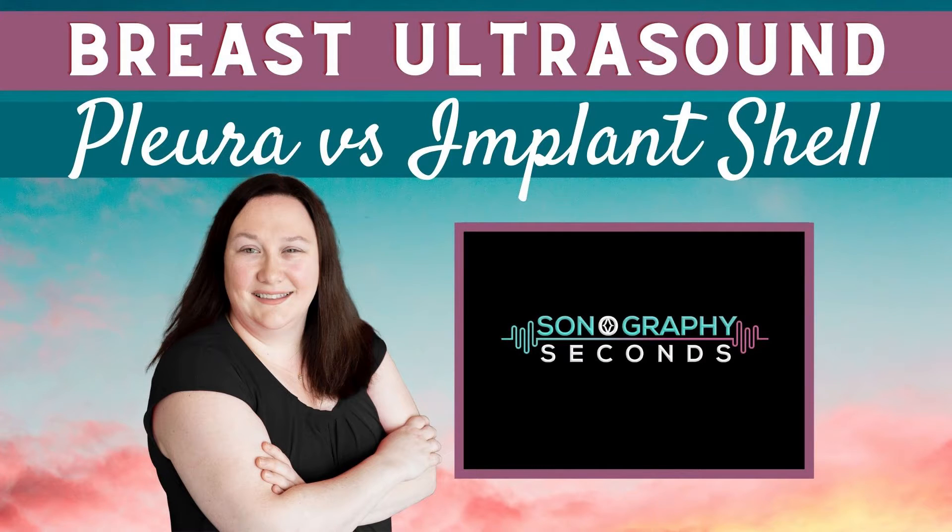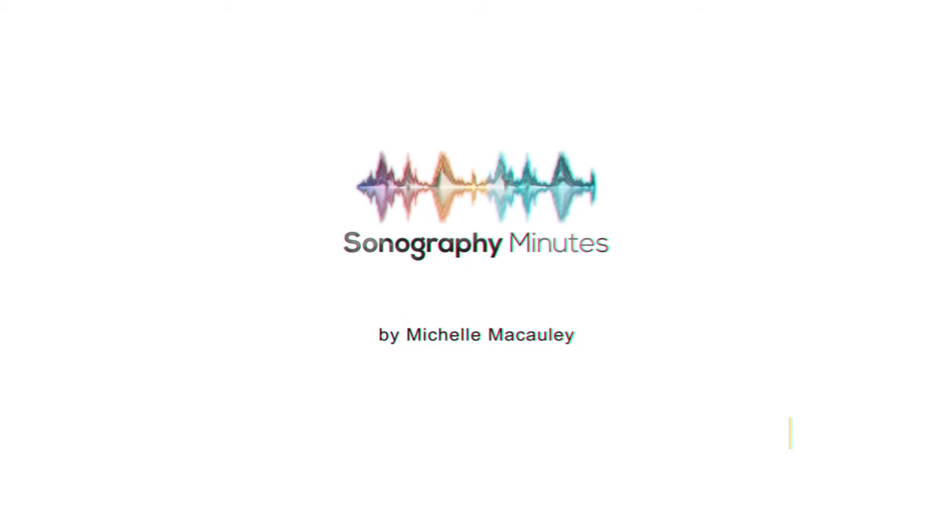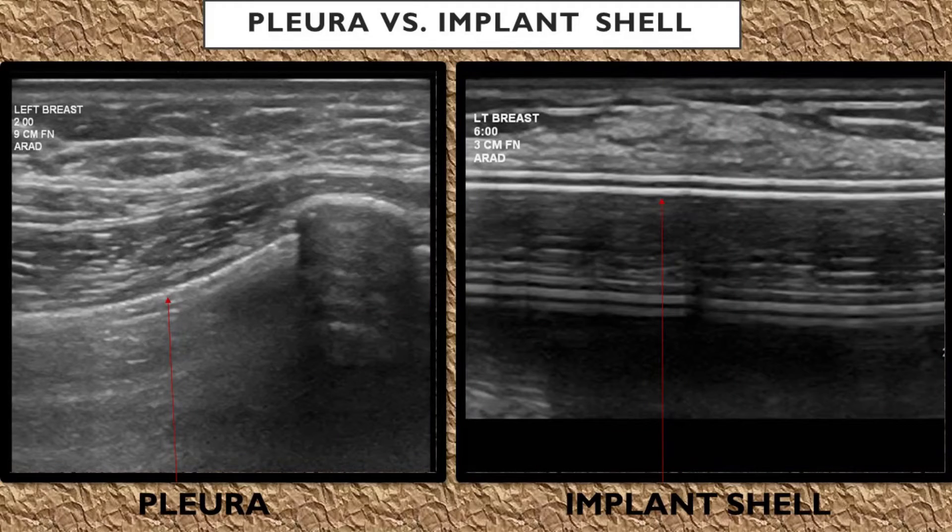On today's edition: pleura versus the implant shell. Let's talk about how to differentiate between the pleura with the lungs posterior to it, and an implant in the breast with an echogenic implant shell wall.